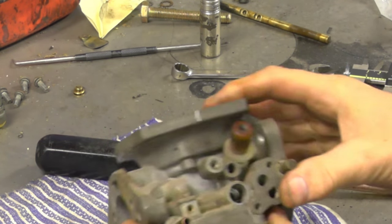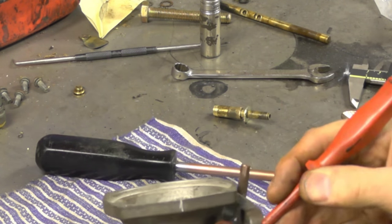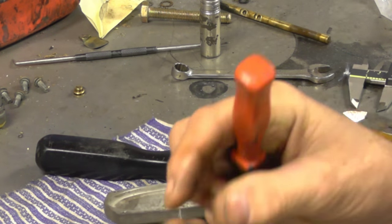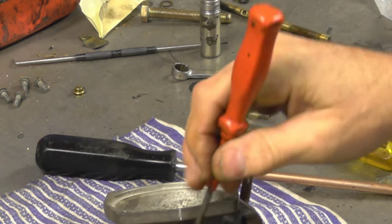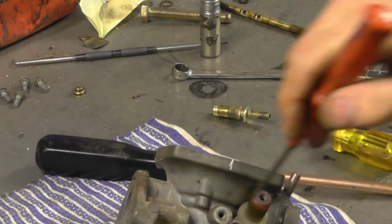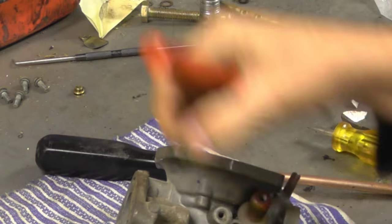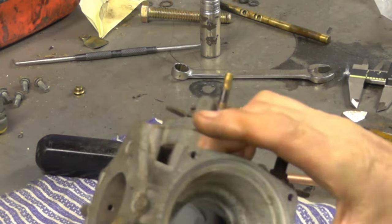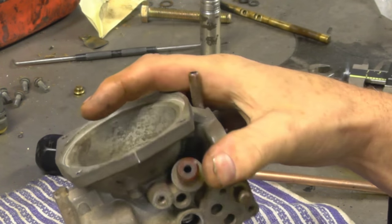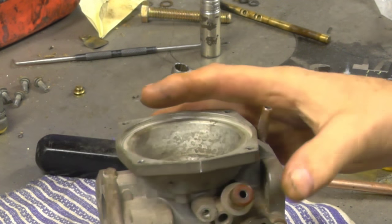Inside there's a little spring-loaded shuttle that goes up and down, creating a seal to the compensator — it has a role in life and needs to run nice and free, which it is at the moment. We'll do a little cleanup on that later. There are two seals on the temperature compensator: one at the base in the body of the carb on a flat surface, and one around the outside. If those seals are leaking you'll be getting air drawn into the carb that you don't want — that creates carburettor problems.